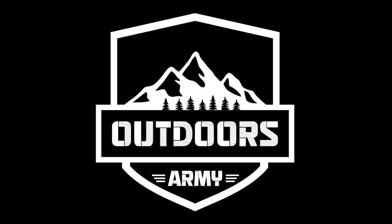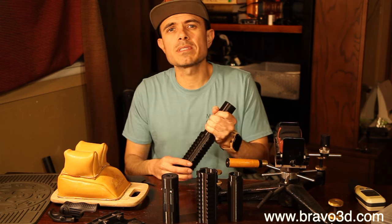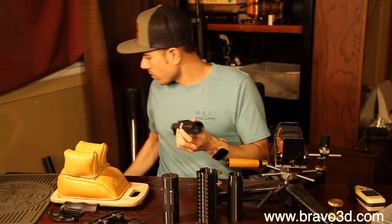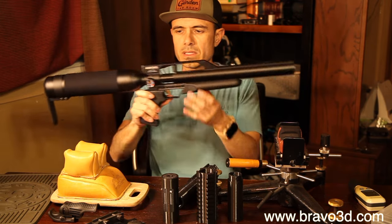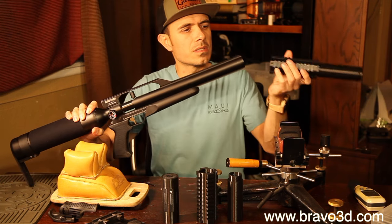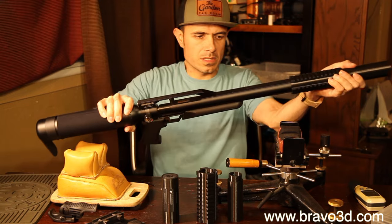Hey guys, welcome back to Outdoors Army. Today I'm going to show you something new that we're going to be putting on our website. This is a part that slides right over the AirForce line of air guns, like this one here — I believe this is the Talon or the Condor. It just easily slides right over this. I just want to show you a little bit about it.